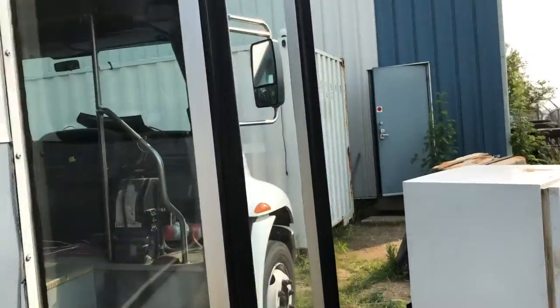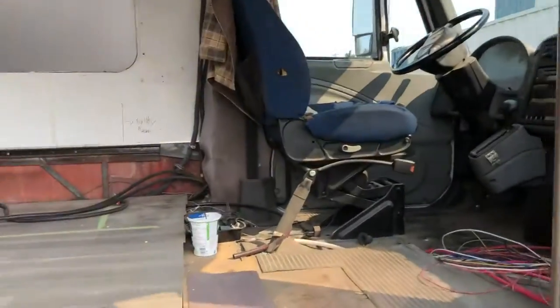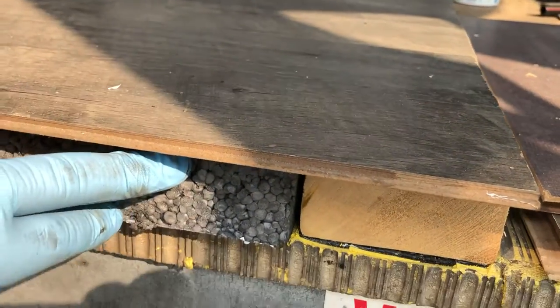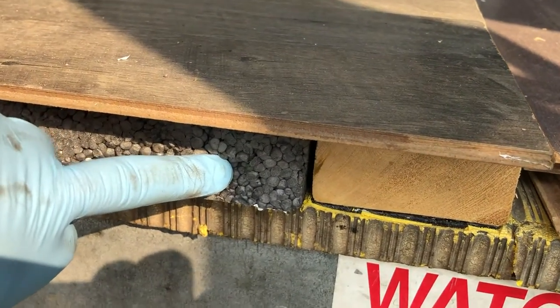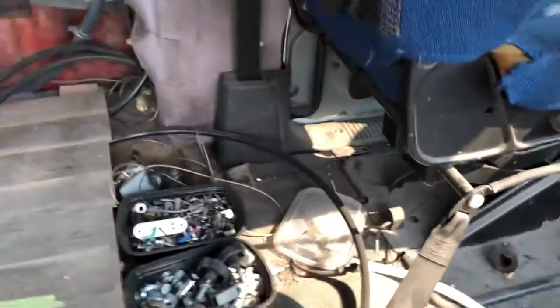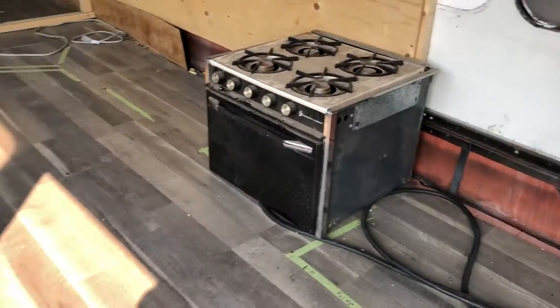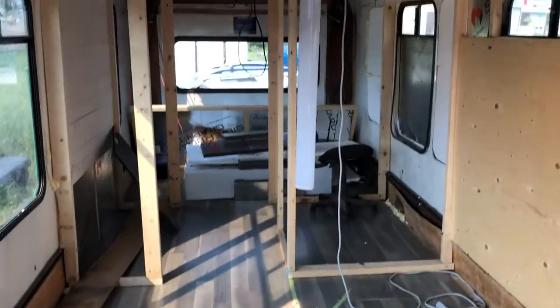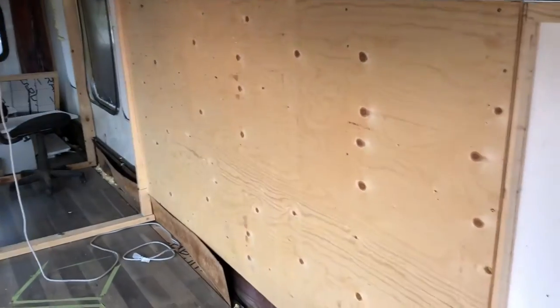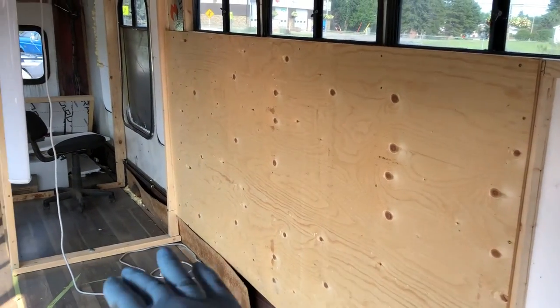Let's take a look inside really quickly. I've taken the floors up with two inches of insulation, and there is in-floor heating inside. I've got it running throughout the floor, and it comes up right there — that's where the stove is gonna go.